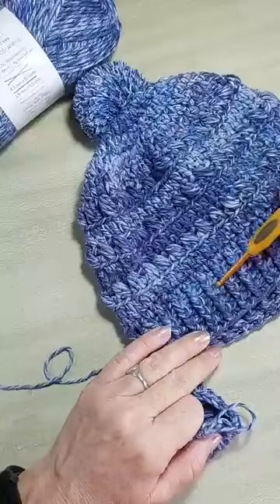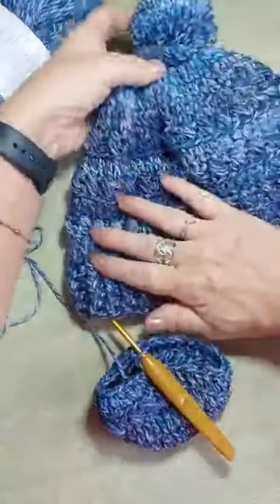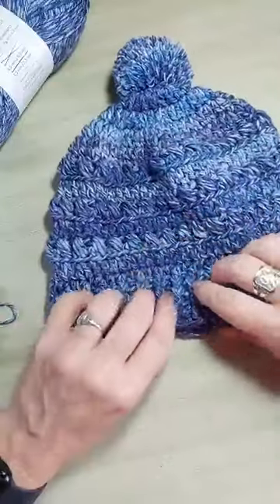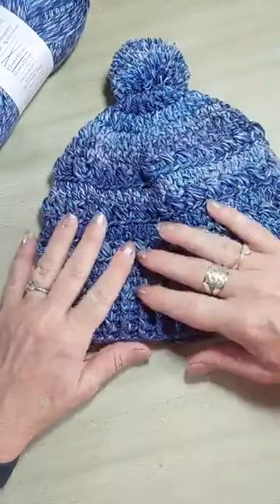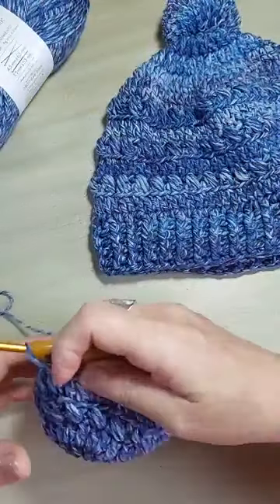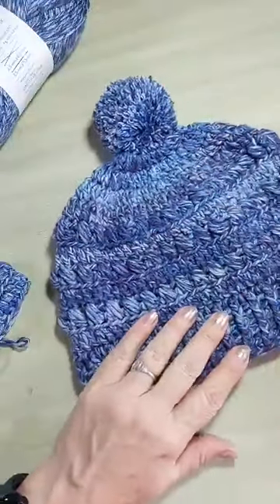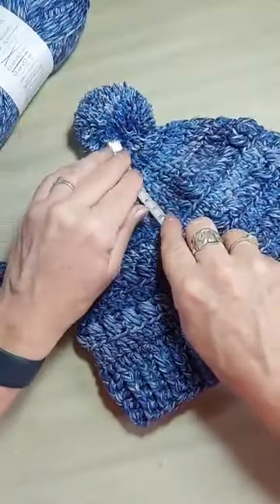Antes de começar o ponto alto em relevo, eu vou fazer mais uma de ponto alto. Essa altura você pode trabalhar mais carreiras, porque vai ter fio pra isso. Tudo isso aqui é sobra desse fio que eu fiz o gorro. Então, se você quiser um gorro caído, pode fazer mais carreiras antes de fazer a barra. Você vai medir — pra começar a ponto barra, eu tenho 16 centímetros. É um gorro adulto unissex. Eu tô usando a agulha 4,5, e você pode usar a agulha maior se precisar.